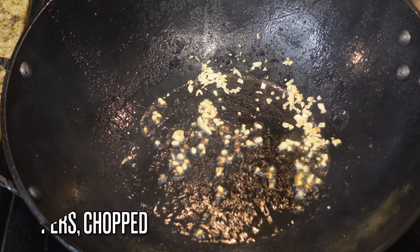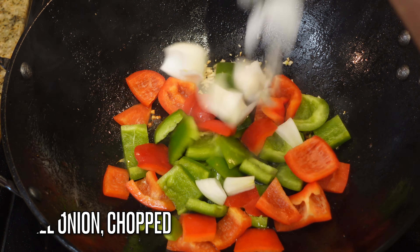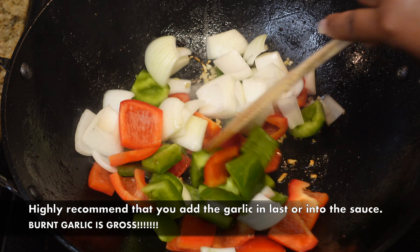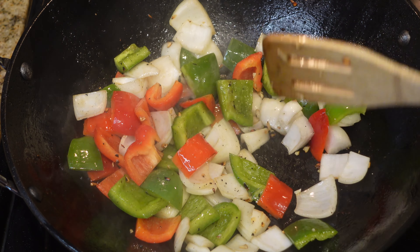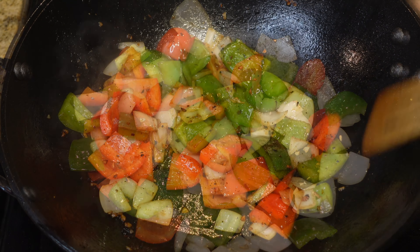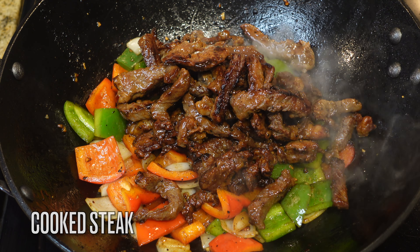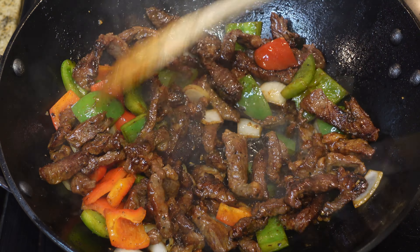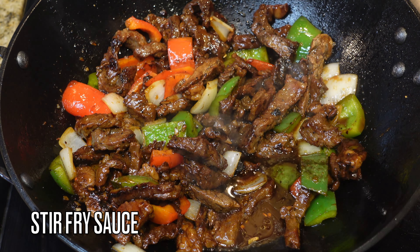Now I'm adding in a tablespoon of garlic and two chopped bell peppers. I highly recommend adding your garlic in last so you don't burn it — burnt garlic is disgusting. Add in one small onion that has been roughly chopped. Make sure you chop your peppers and onions thick so they can withstand the sauce and the heat — you don't want them to get mushy. Then we're adding back in the beef we cooked already.